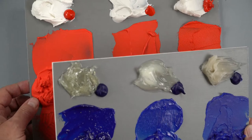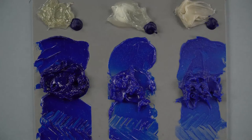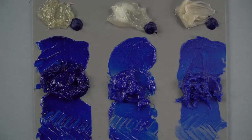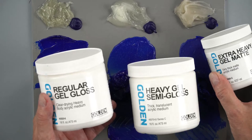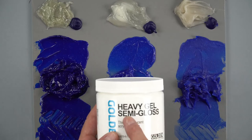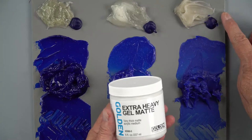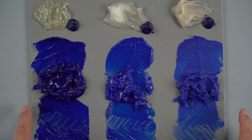In addition to paste, you could also consider using a gel. With the gels, remember they come in different sheens — gloss, semi-gloss, or even matte. This first one is regular gel gloss on the right, the middle is heavy gel semi-gloss, and on this side is the extra heavy gel matte. I started with the regular gel because it's the one most similar to our heavy body paint in terms of consistency.